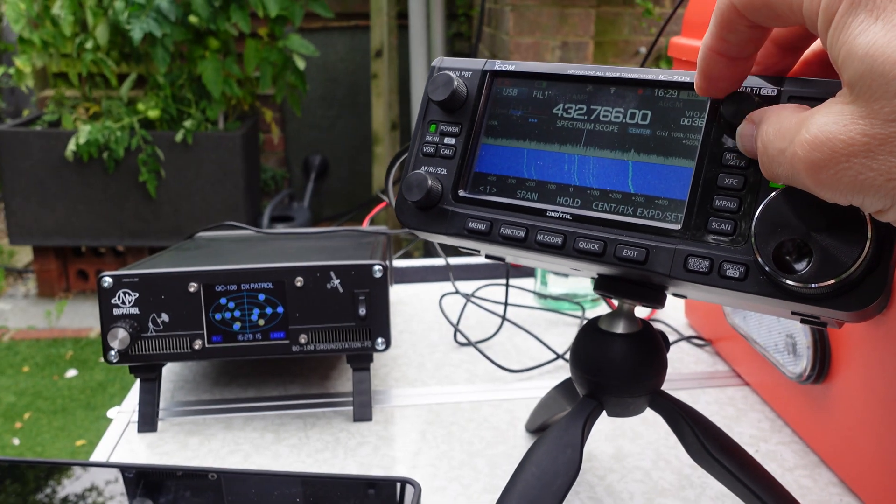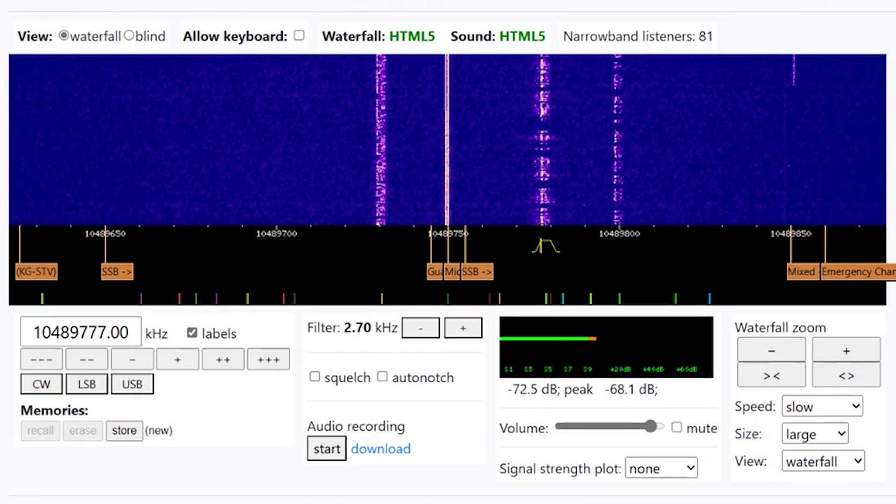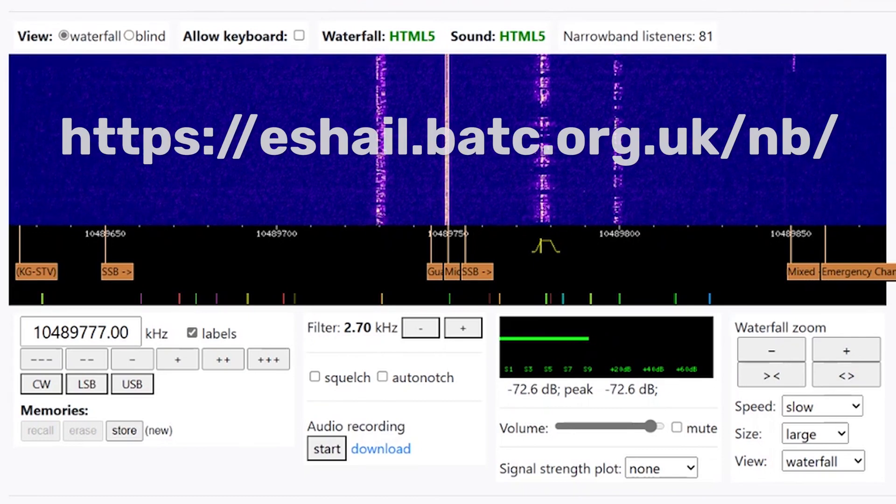5 watts are lost in the cable, but 6 watts on the antenna with a 1-metre dish is a good signal.